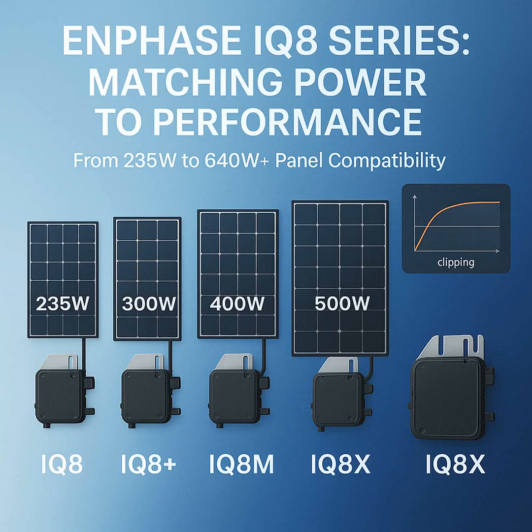For the really high power panels we see now, that's where the IQ8H models come in. You might see names like the IQ8H240, often for panels 320 to 540 watts plus, or the IQ8H280, maybe 295 to 500 watts, sometimes for specific electrical setups.